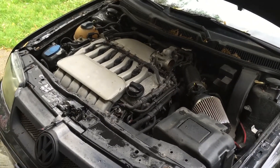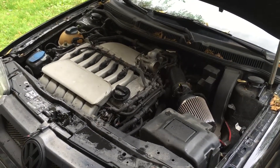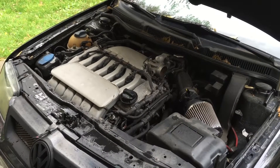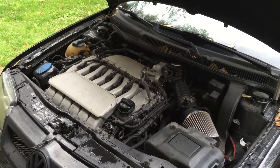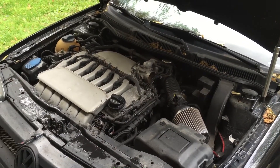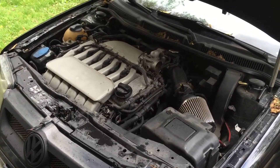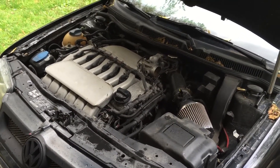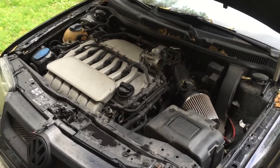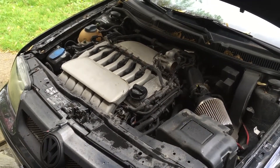This is a 2003 Volkswagen Jetta. I've warmed the engine up and taken it on a drive. I'm using this in conjunction with Seafoam, but the Seafoam does not go in the intake system — the Seafoam is in the tank. I do that because the Seafoam will clean the injectors, and cleaning the back side of the intake valve is the goal there.